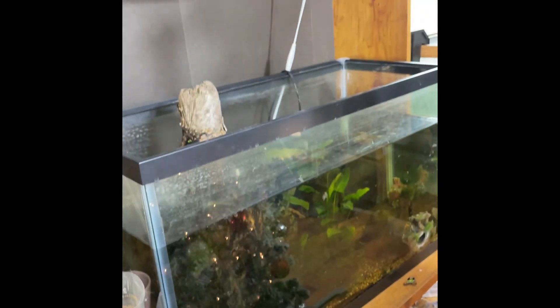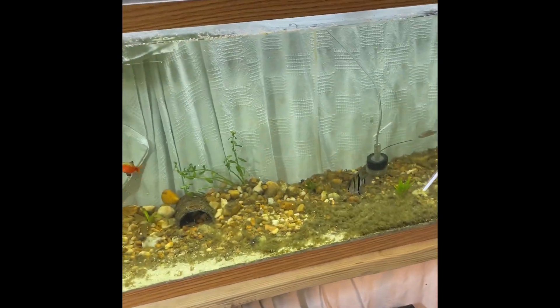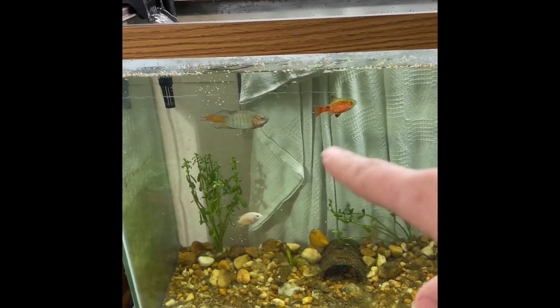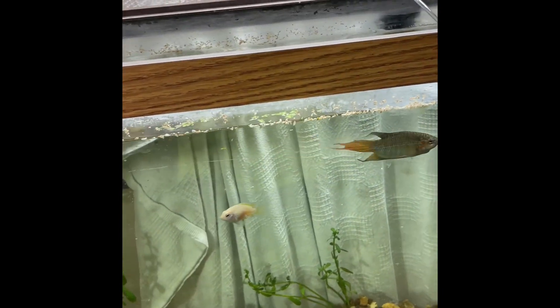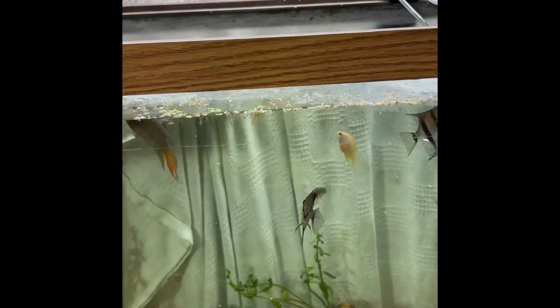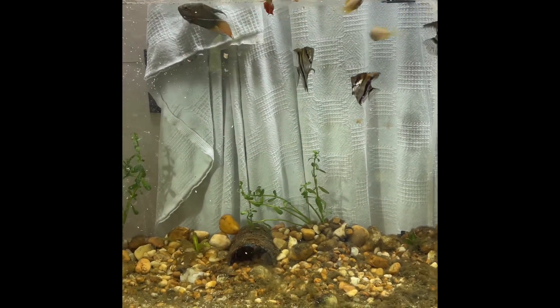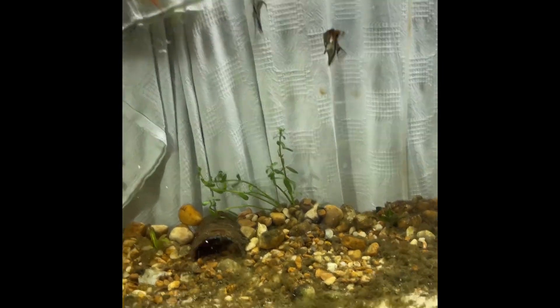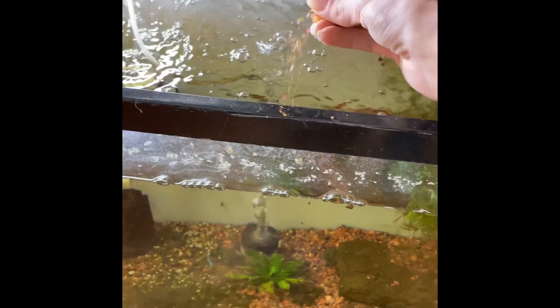I left their light off today to kind of let them relax — I've seen some aggression in that tank, so I'll let it calm down a little bit. All these guys are always fired up to eat. The angelfish and everybody are already up at the top. Let's just get a big old clump of food in here and everybody's gonna start chowing down.